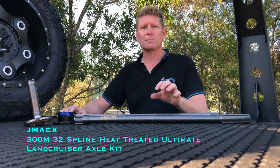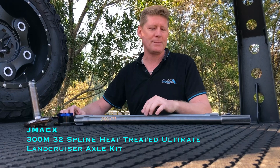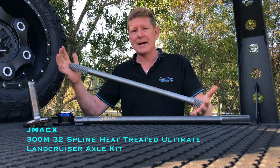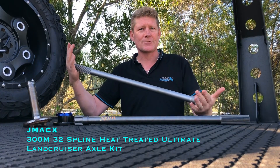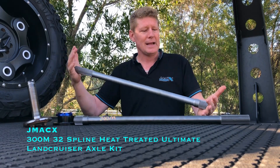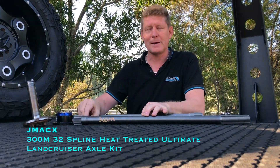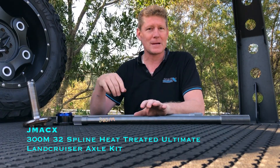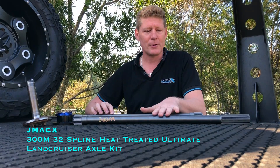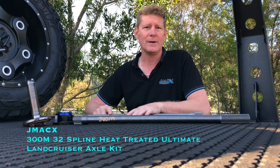The custom differential will have much bigger splines and much bigger centres, but it won't be a cheap exercise and for the majority of people it has no application at all. At the end of the day the proof has been done on our standard axles — they're very, very strong, and the very few people that break them are under excessive conditions. This 300M offering will be for those high-horsepower guys who want to push their car beyond the limits. Pricing for the 300M axles will be on our website — jump onto jmax.com.au and check us out.